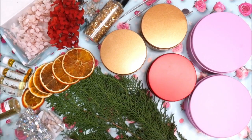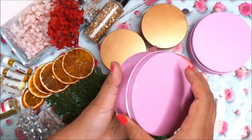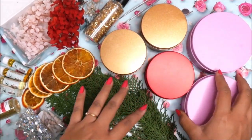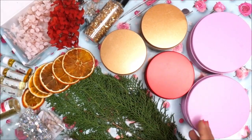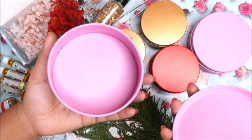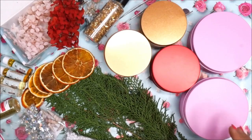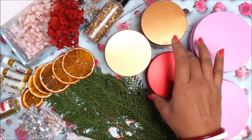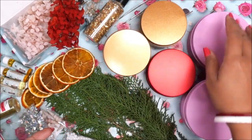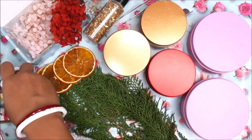Next are the beautiful containers. This time I have selected these beautiful pastel color tin containers — each one costs around 31 to 35 rupees and they differ in size. They are available in different colors: red for Christmas, golden for New Year, pink for Valentine's Day. You can select colors according to the season or your preference.